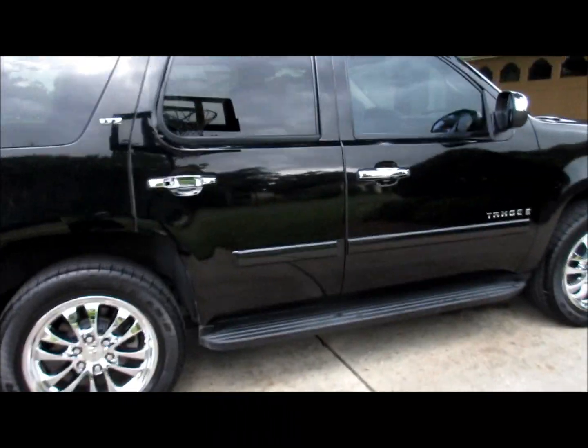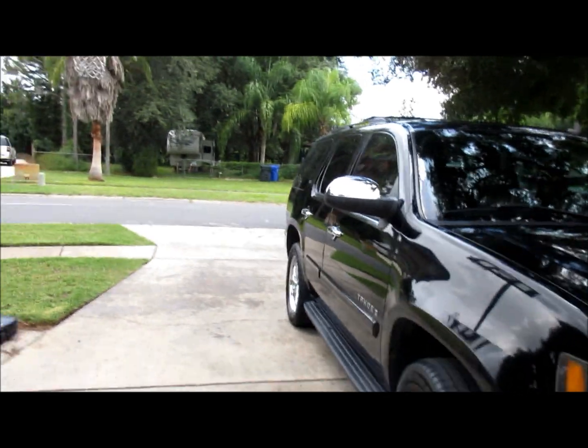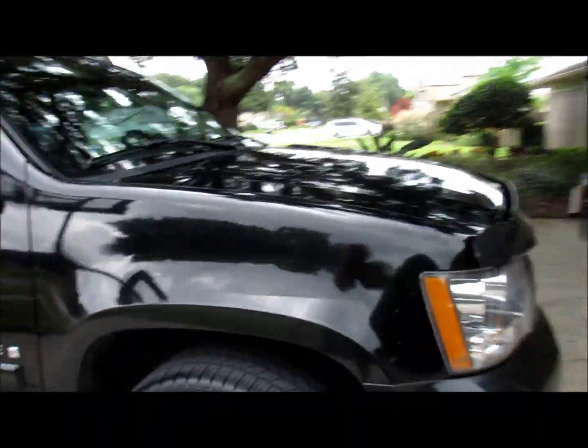I'm finally done with this Tahoe. It took me almost three hours — not quite, about two hours and 45 minutes. It's raining now, which is what happens here in Florida this time of year. The truck actually needs to be polished but I think they're going to trade it in, so I didn't even bother suggesting it. All I did was wash, clay bar, and seal — sealed with the Juice Boost.